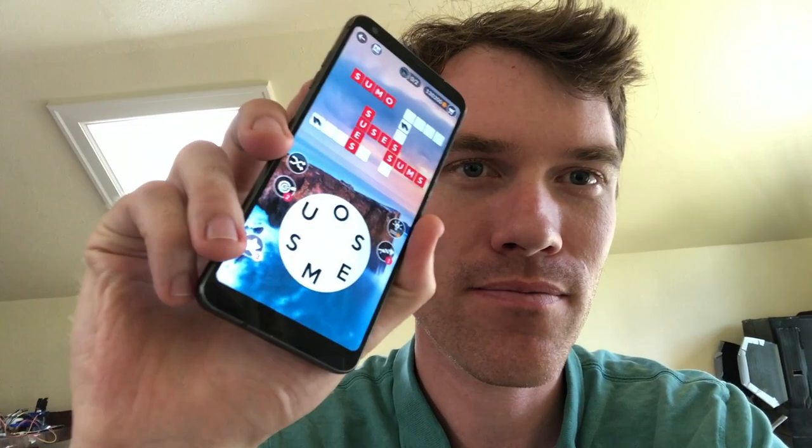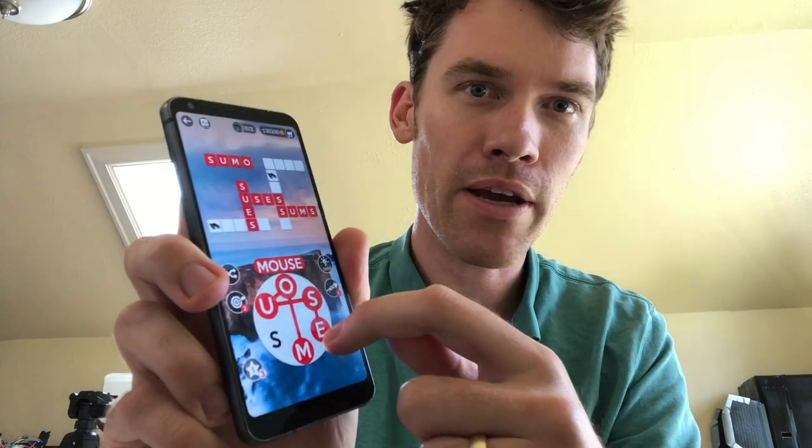You ever play this game Wordscapes? It's alright. Basically you just swipe these letters and make words. The problem with this game is it's super time consuming. I've been playing this game for a year and I'm only on level 600, and there are like 6,000 levels. So basically it's going to take me like 10 years to finish this game.